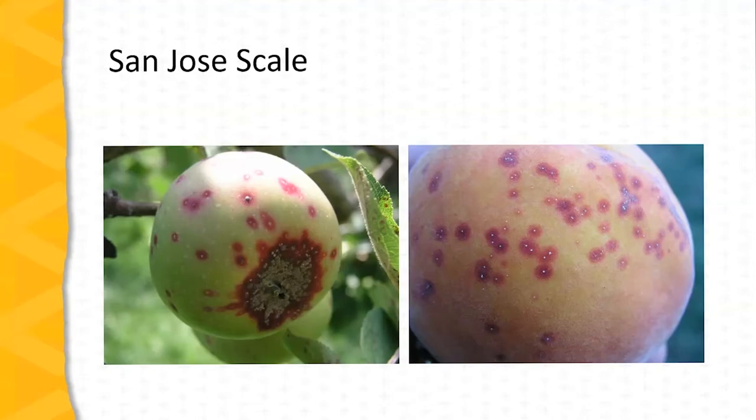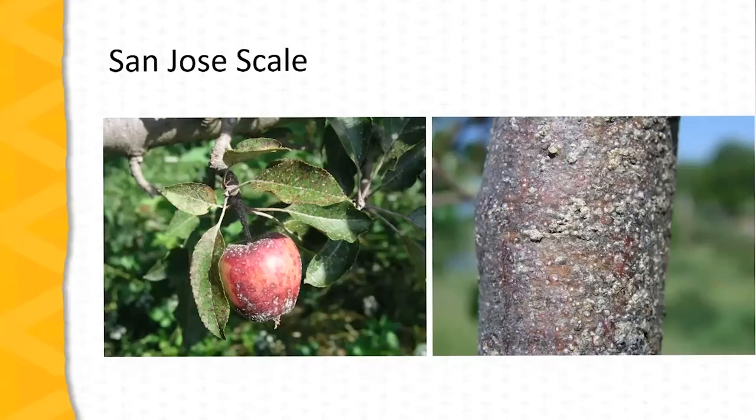Oftentimes the first evidence of San Jose scale infestation is blemishes on the fruit. We can see here on both an apple and a peach that what is typical is a reddish halo or reddish spot, and at the very center of that halo will be the actual insect itself. We can see again on both the apple and the peach the light colored scale at the center of the reddish spot. These spots can be evident as the season progresses but they're especially noticeable at harvest time and especially on yellow or green apples. Evidence of infestation on the woody parts of the tree is a crustiness or an accumulation of scales, as we see on the right.